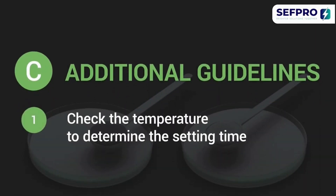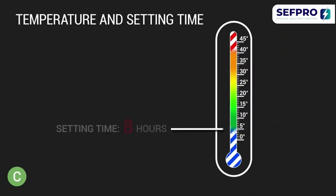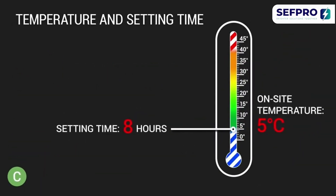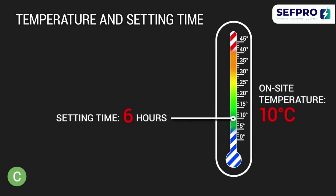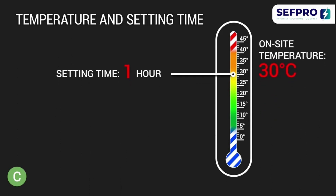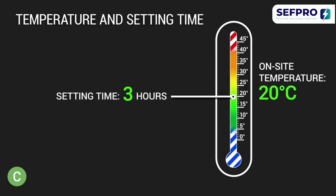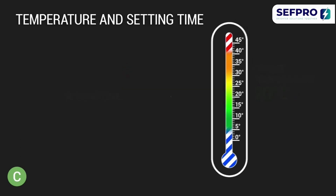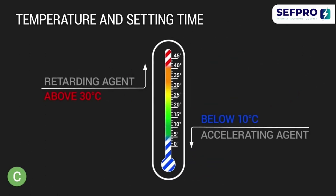Check the temperature to determine the setting time. Keep in mind that the setting time of EURSOL MaxFlow is temperature dependent. The setting takes 6 hours at 10 degrees centigrade, but only 1 hour at 30 degrees. The optimal setting temperature is around 20 degrees. Below 10 degrees and above 30 degrees, you might need to use an accelerating or retarding agent.